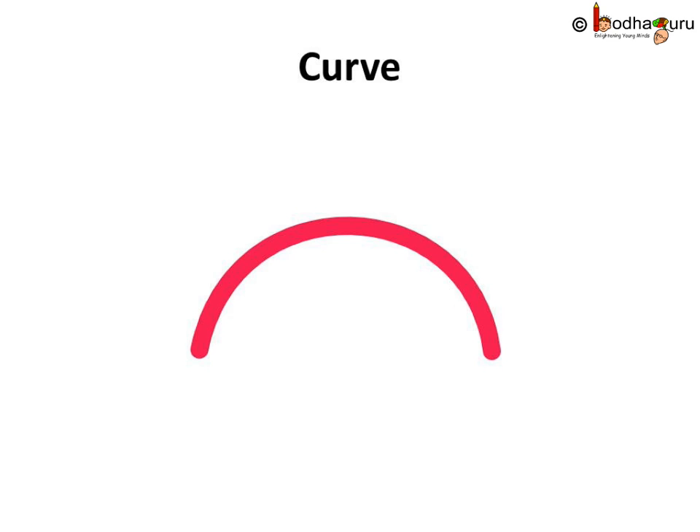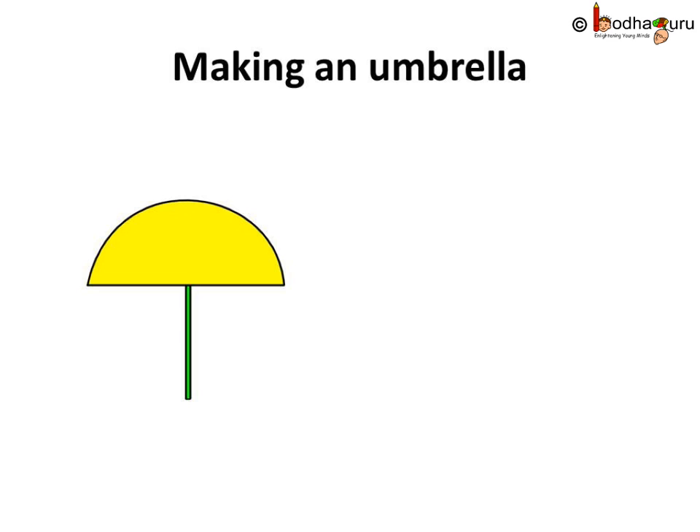We can make another pattern — a curve. This is a curve. Now we can make an umbrella for Bhola.